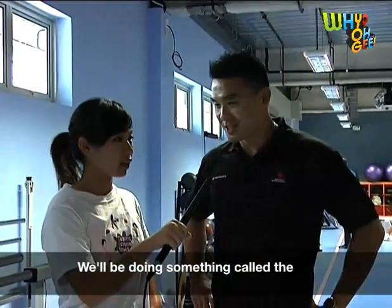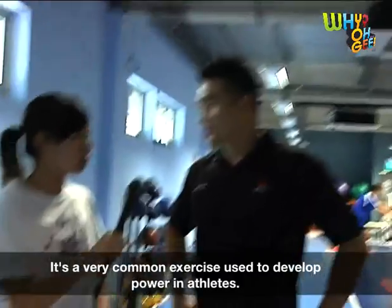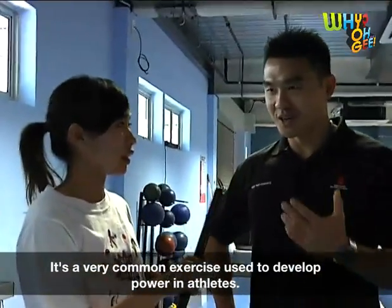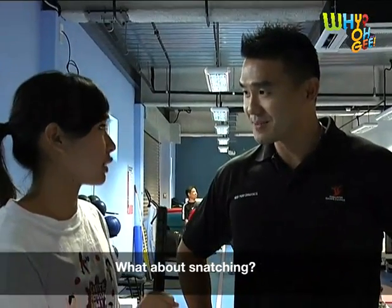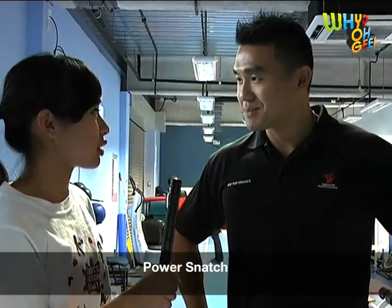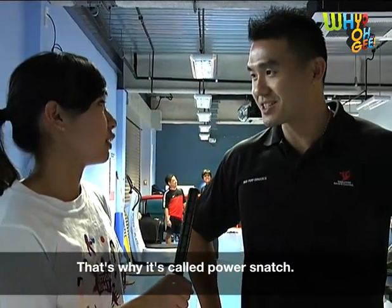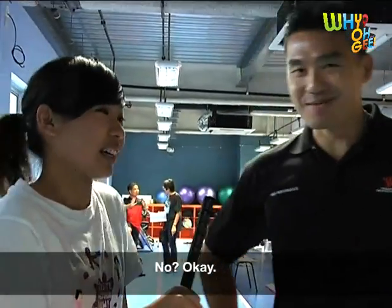We'll be doing something called the Power Snatch, which is a very common exercise used to develop power in athletes. Does it improve snatching? Power Snatch. So it doesn't improve your snatching? What kind of snatching? Not really.